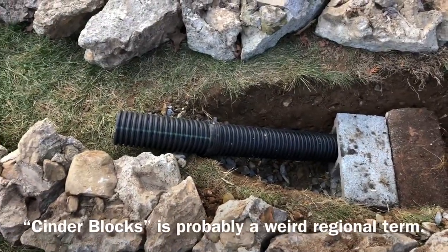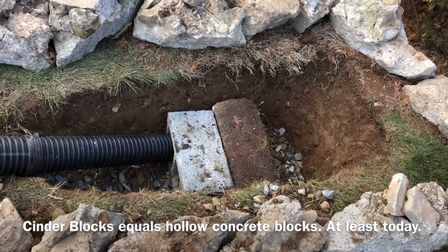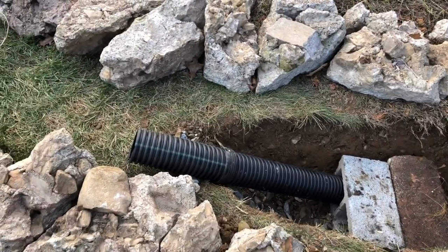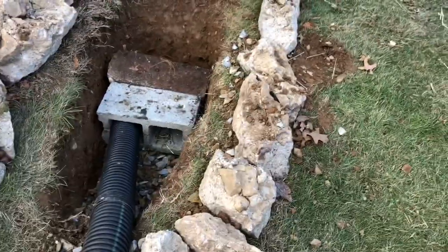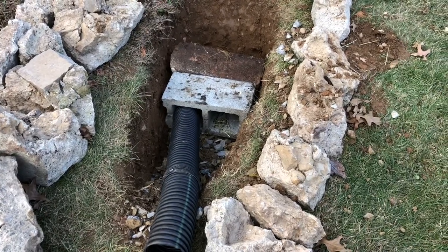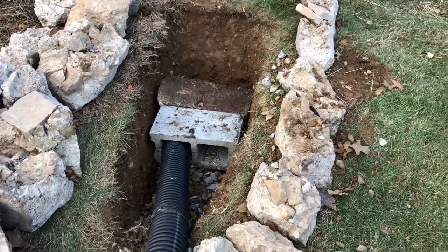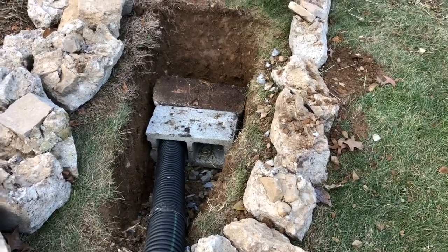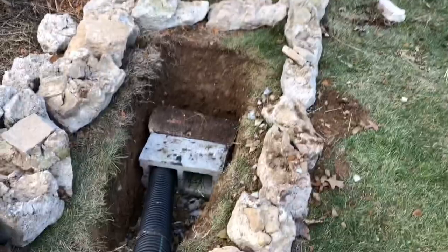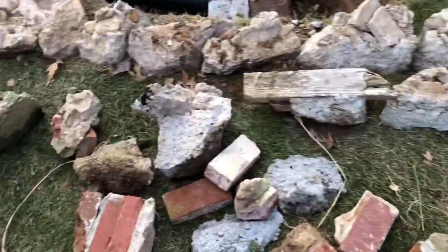This is the basic guts or foundation. I've got two cinder blocks down at the bottom sitting on top of four to six inches of gravel, with corrugated drain pipe coming up out here as the entrance and exit going down into the chamber. Now I need to fill in around the drain pipe so it's not going to collapse when we backfill, and fill in around the blocks to build some more cracks and crevices for critters to hang out in, and provide something stable enough to fill back in and mound up on top.